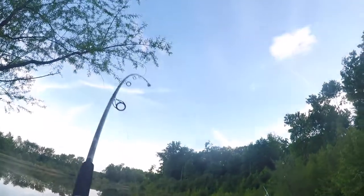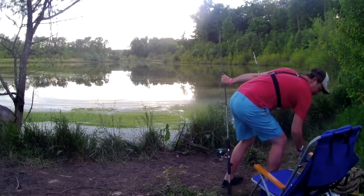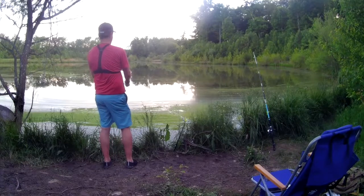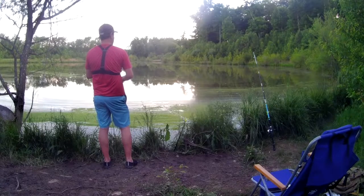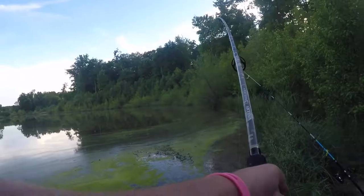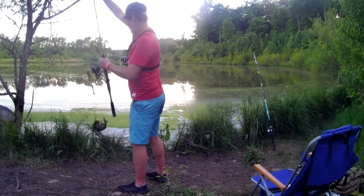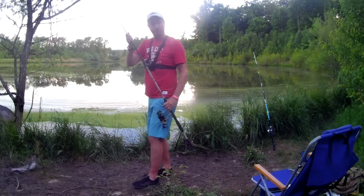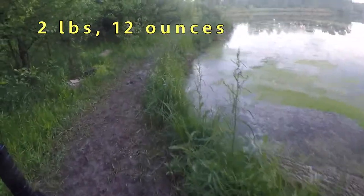Oh, easy there buddy. Let's see what we got. I don't want to get wrapped up in my other line. It feels about the same — about three pounds. Nope, we got a smaller cat. How you doing buddy? 2.8 pounds. See you later buddy, you did good — enjoy your hot dog.